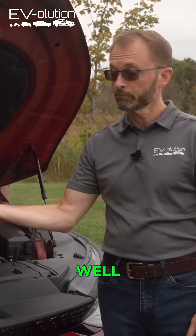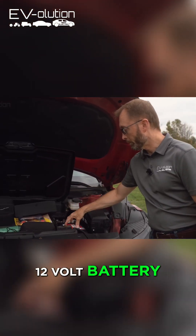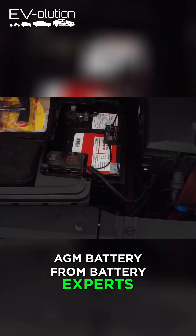Where is the 12 volt battery? It's right here. Under the hood near the frunk, you've got this little 12 volt battery — and this happens to be the Bolt 47 AGM battery from Battery Experts.